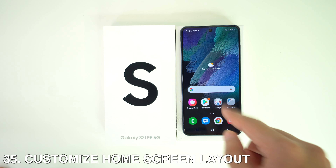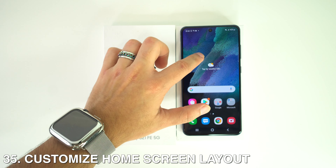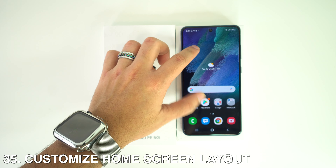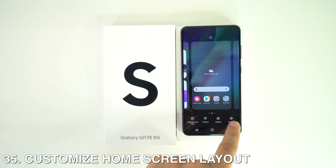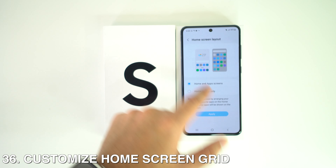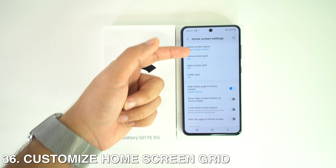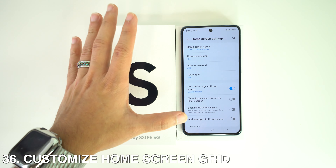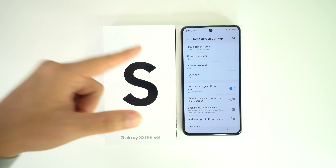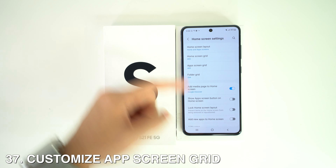Now for three home screen customization tips at once. Long-press on an empty space on the screen and go to Home Screen Settings. Here you can customize the home screen layout, change the home screen grid size to make icons bigger or smaller, and do the same with the app screen grid.